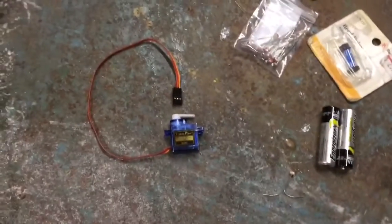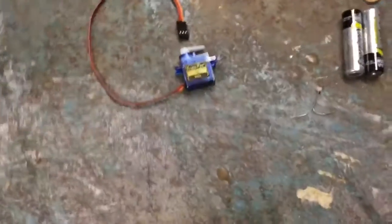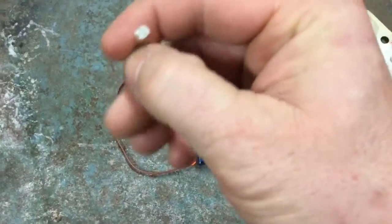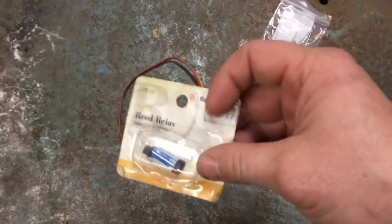So initially, I connected the battery through the photoresistor to the servo, and nothing happened. Because it turns out the photoresistor cannot pass enough current to be useful or to do this amount of work.